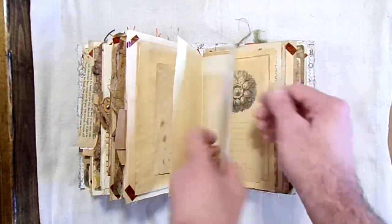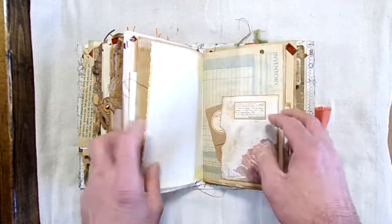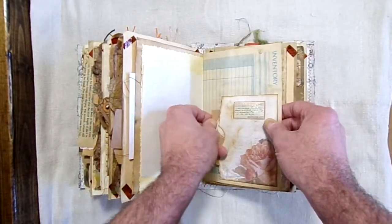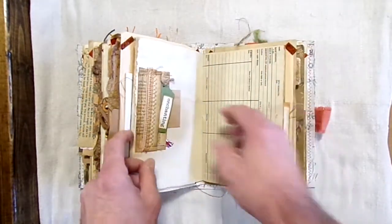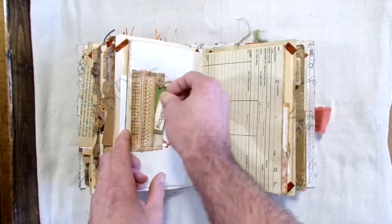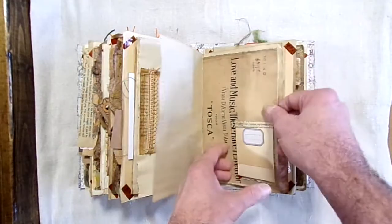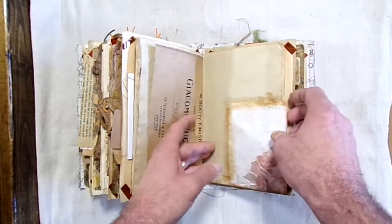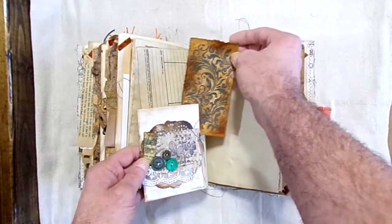The belly band. The December giveaway is going to be for the Crop-A-Dial — it's a Big Bite, I believe it's a Big Chomper, Crop-A-Dial. Once I'm done here I'll grab it and put it on the video. So if you'd like to win that, shipping is free — everything is going to be absolutely free.